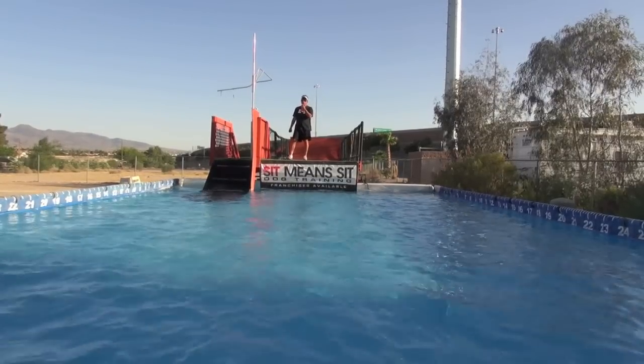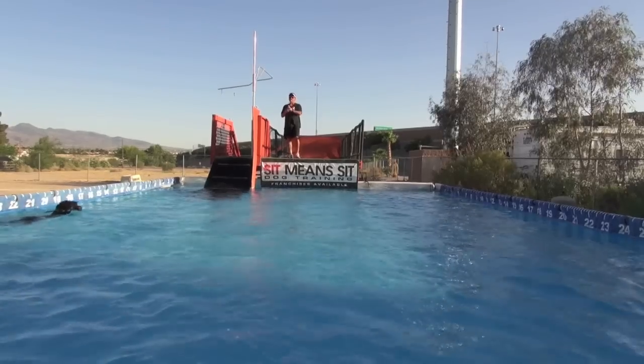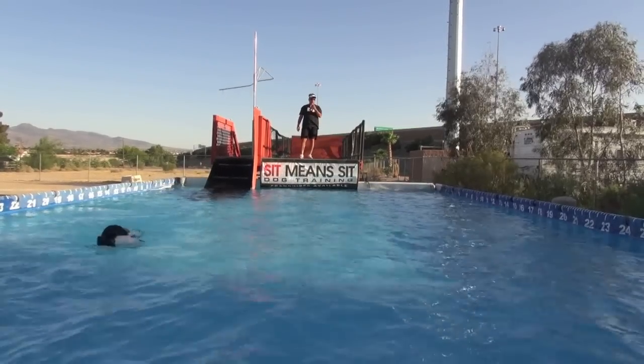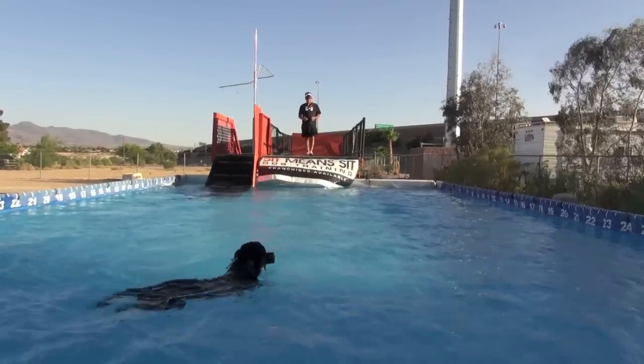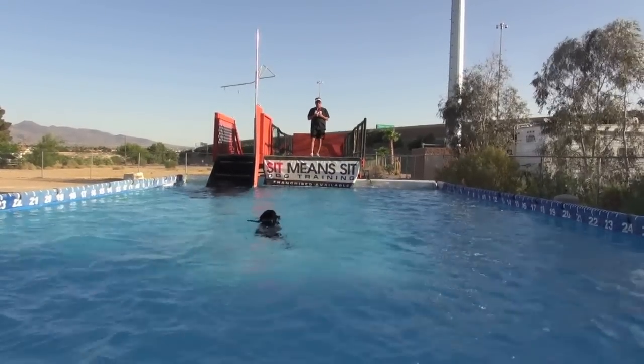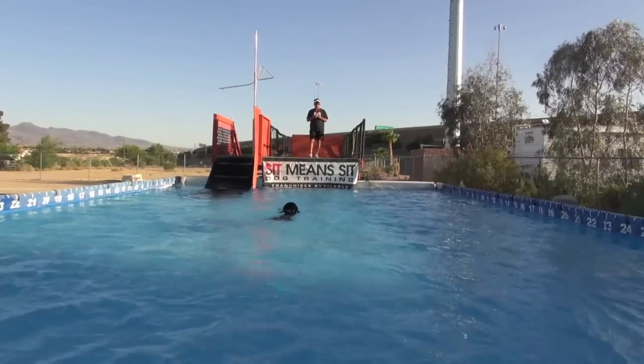I'll stop him again with a whistle. Now I'll stop him and turn him the other way. Now I'm going to turn him to my right — I'll let him just focus here. Very good.